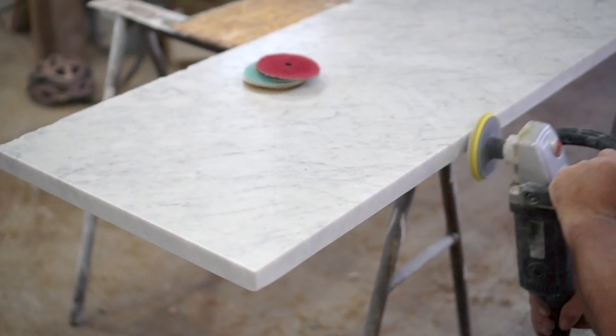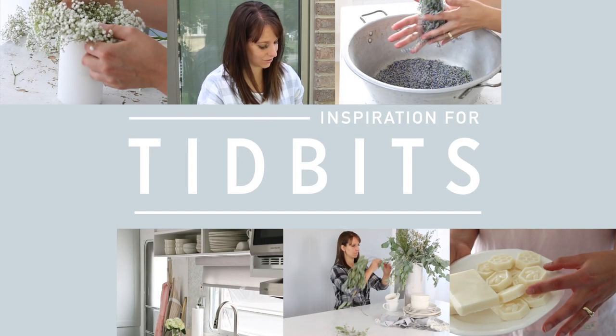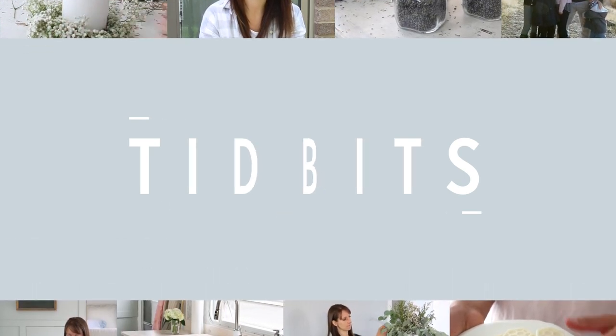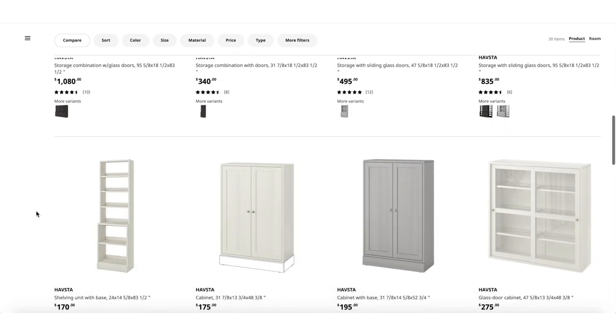What's even more fun is that we are using these cabinets in our homeschool slash office room. First, a little information about IKEA Havsta cabinets if you are unfamiliar with them. They come in many forms and with a few fun options to kind of customize your own unique look.